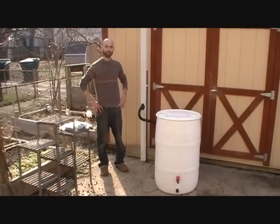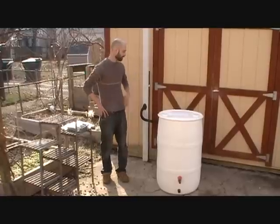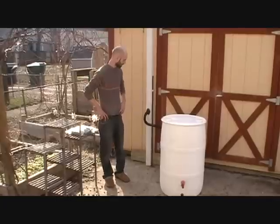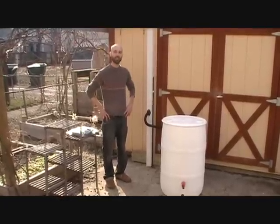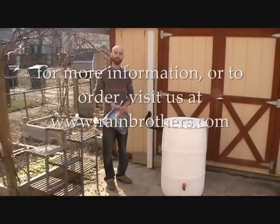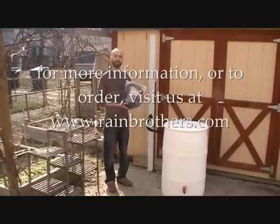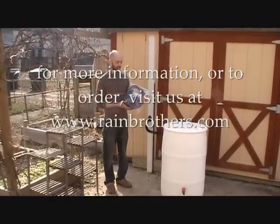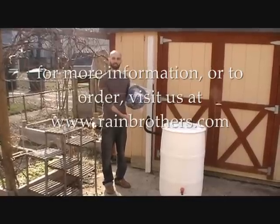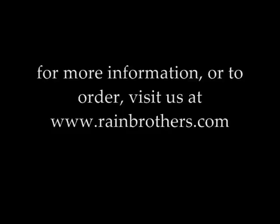So there you have it — our rain barrel is installed. As you can see, it looks great. It's extremely easy to install, it works with a variety of different downspouts, it's hassle-free, and you don't have to run around to all the hardware stores to get all the different parts you need. You can just go to our website at www.rainbrothers.com and get this kit for a very inexpensive price. It has everything you need to make a barrel, and literally you can do this in about five minutes.